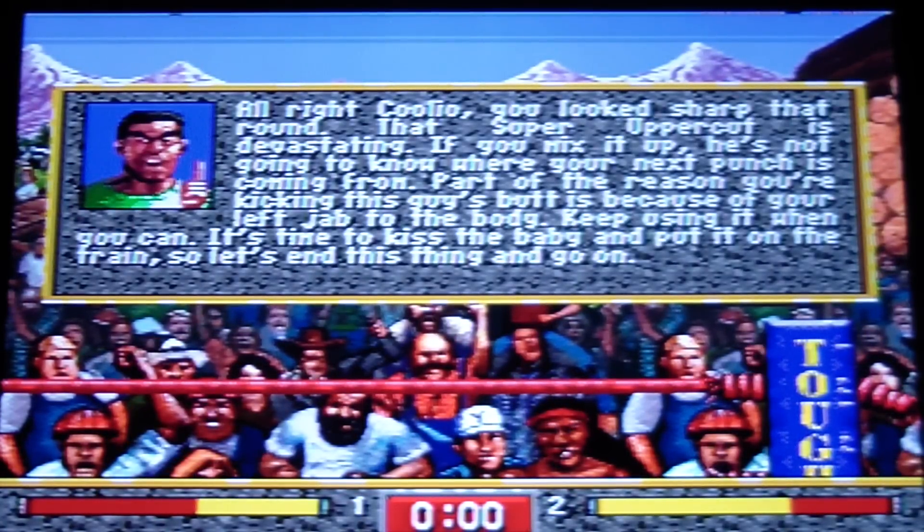Alright, Coolio. It's a little blurry on my TV, I'm sorry — it's because I have an HD TV, and this game isn't HD and I don't have the S-Video mod on my Genesis, even though I don't know if you could play 32X in Sega CD with that mod.